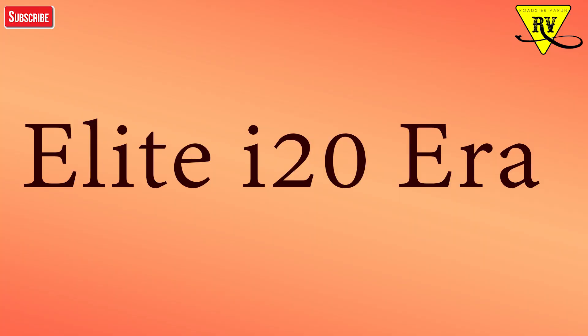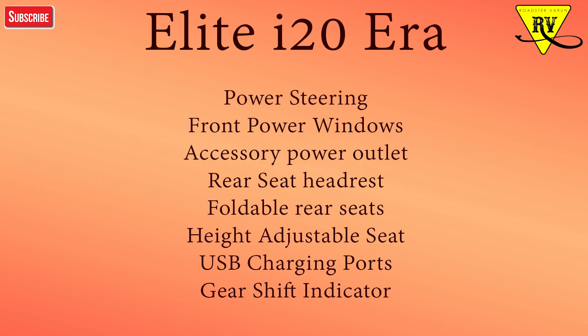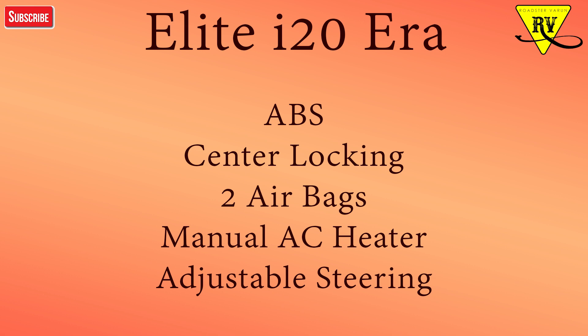The first variant of i20 is the Era model. In the Era model you will get power steering, power windows, accessory power outlet, rear seat full bench fold — it will not be a 60-40 split ratio, just a full bench fold. You will also get height-adjustable seat, USB charger points, and a gear shift indicator. For safety, you get ABS brakes, central locking, two airbags, AC heater, and manual adjustable steering.